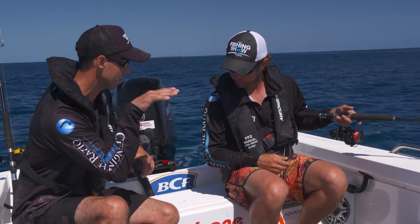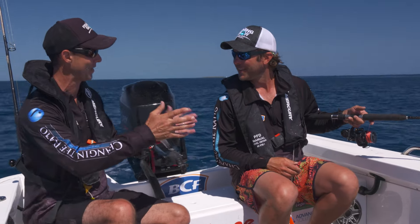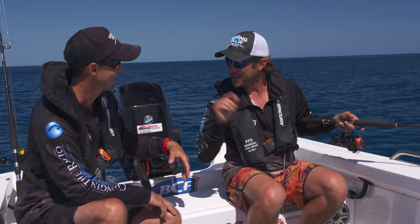Let that rod properly load, then strike and hope the drag is set, sharks don't play the game, and you get the fish back in the boat - and then we're all happy. I'll show you how to do it.